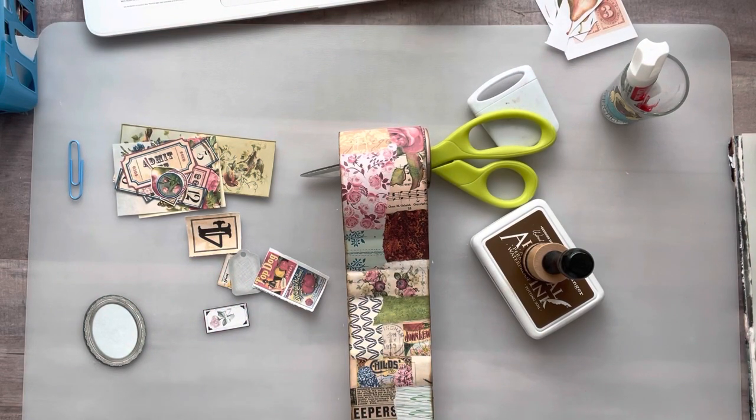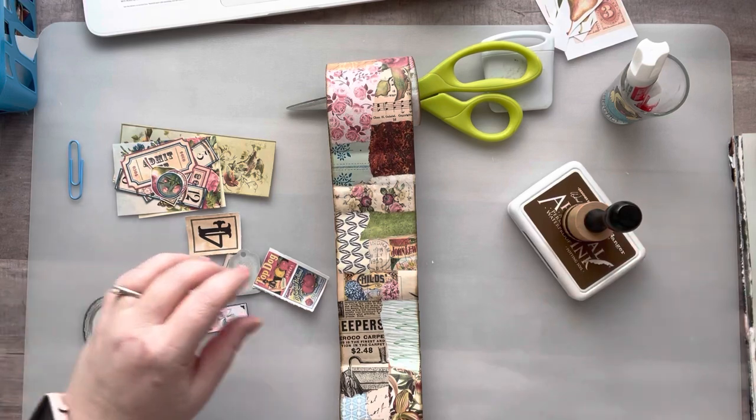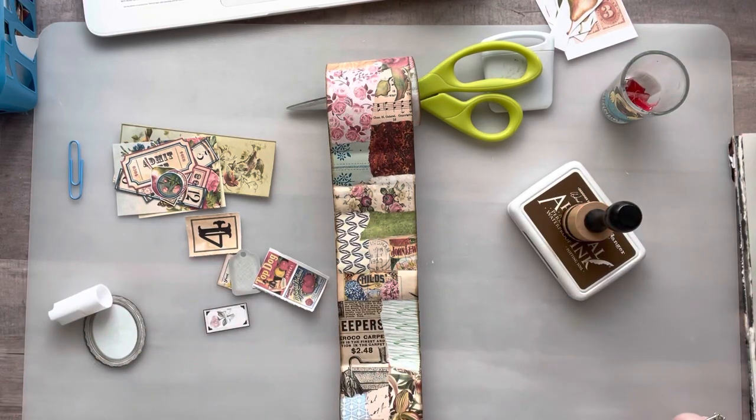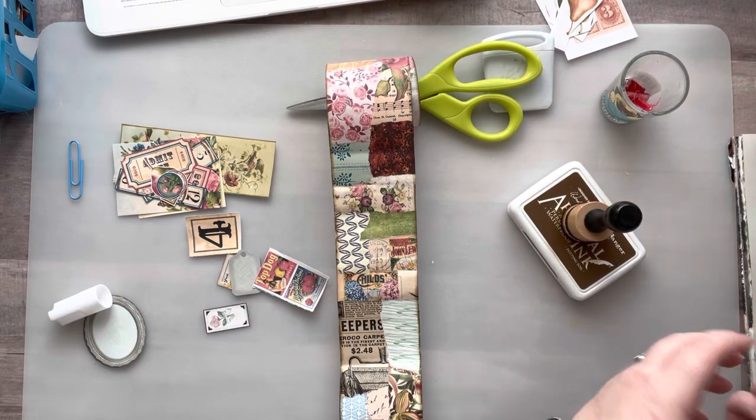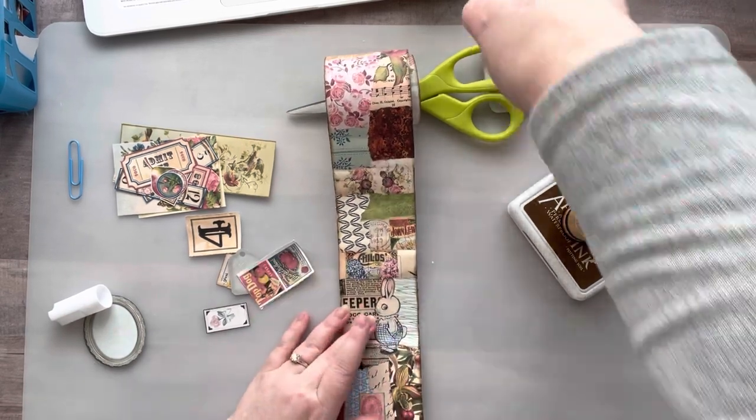Hey everyone, it's Nicole. Welcome back to my channel Relax Cut Glue. If you're new here, welcome — I'm so happy to have you here with me today. Today I am going to finish up my little collage roll.